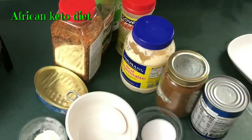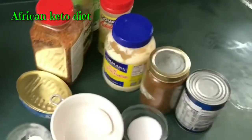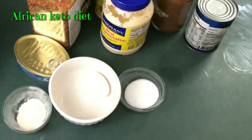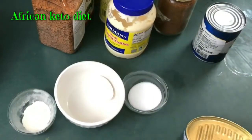Hello and welcome back to the African Keto diet — depends on where you're watching from. Today we're going to be making fish cake.